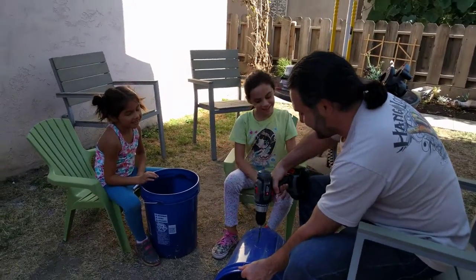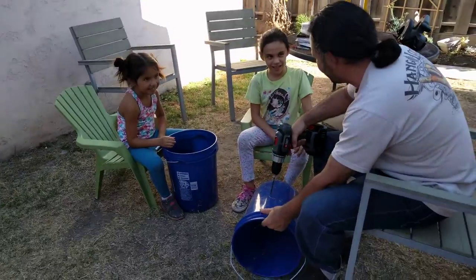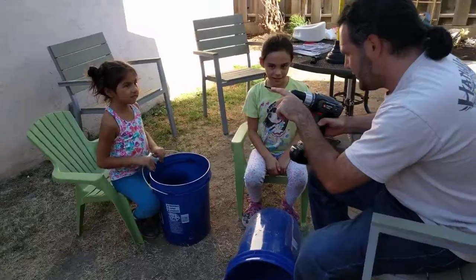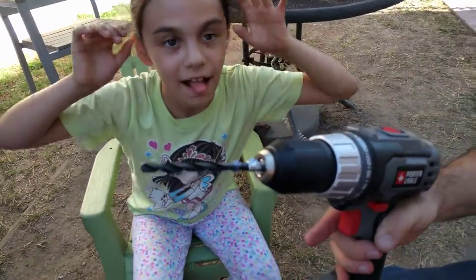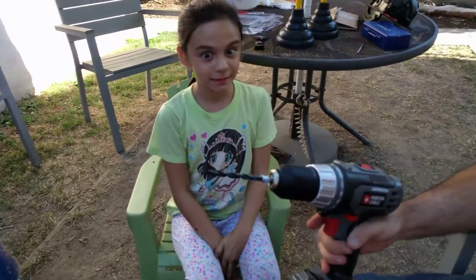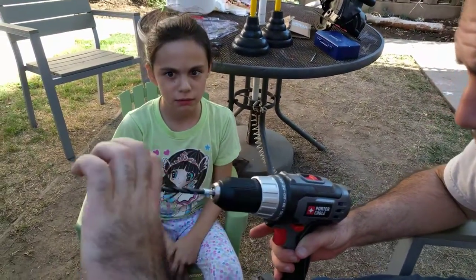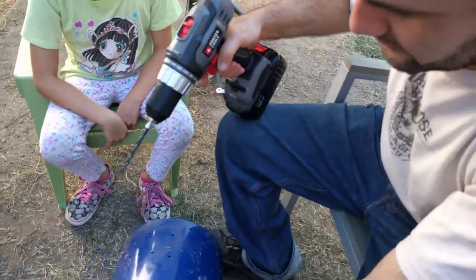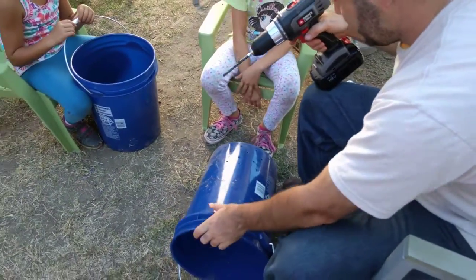Also, have you ever seen what happens when someone's drilling and it does this? If I had my hand right there — ow! It's like a swirly knife. So treat it with care. Don't grab it, don't pull on it. People who aren't careful and who don't care about how to stay safe can get seriously hurt.